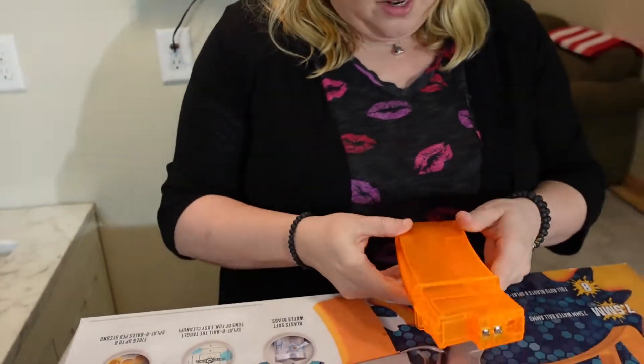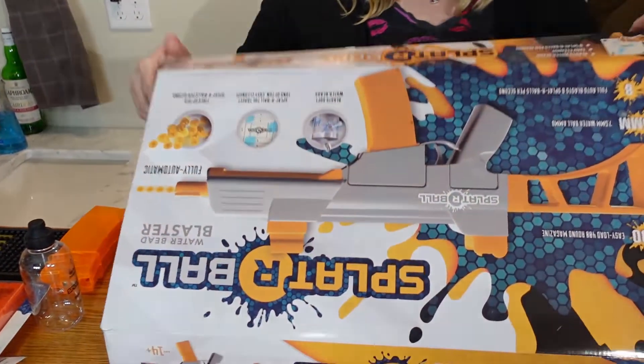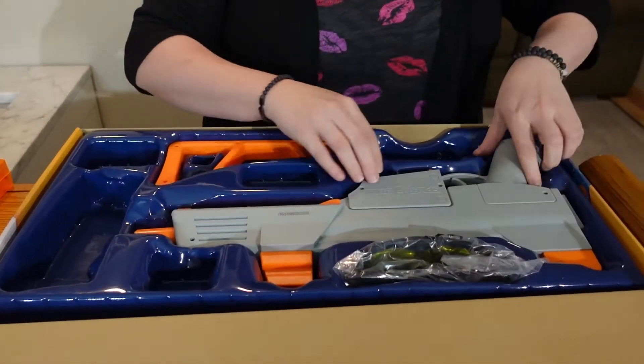Reading some reviews, they said to make sure you clean it out really well once you're done, because some beads can get stuck in there. We haven't shot it yet, but we'll see what happens.